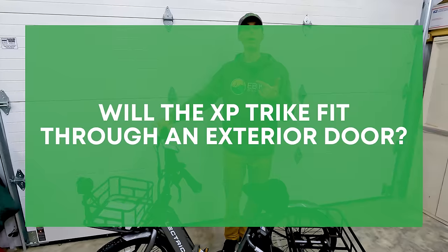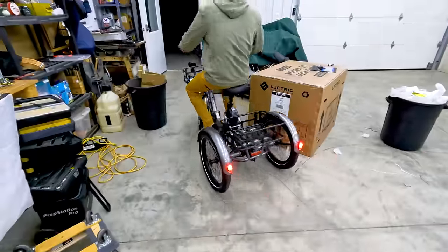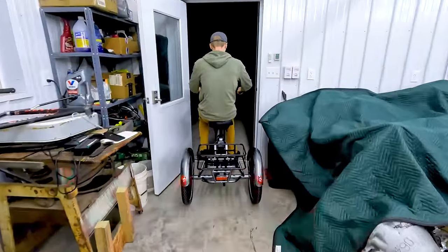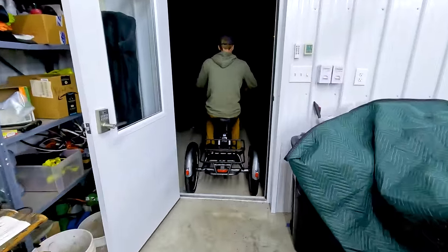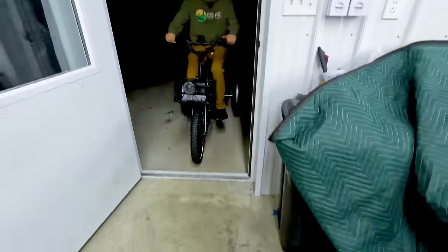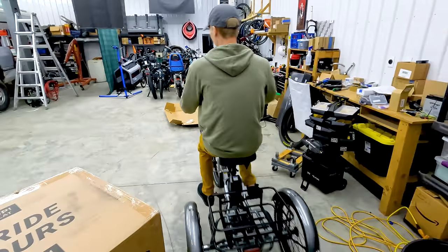Next question: does the bike fit through an exterior door? Let's go! Ryan is going to ride it right out — and he goes right through with no problem. That was actually the first time he's ever done that. Now riding it back through the door with pedal assist turned up higher — and you can see the amount of clearance on the sides: no problems at all. That is awesome.